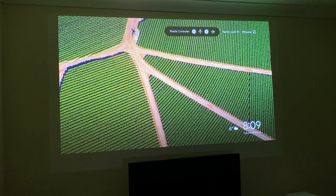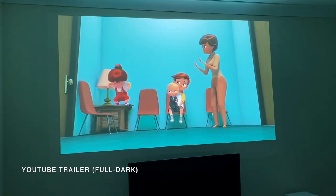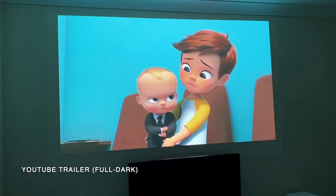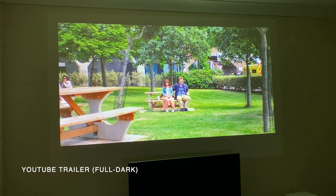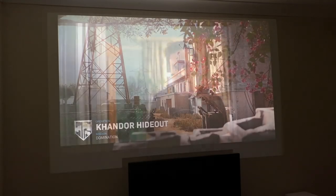Welcome back - I am now in a completely dark room and you can see the projection quality looks brighter than ever. I've got the Google Chromecast attached and I'm going to cast a trailer directly from my phone. In case you're wondering what that fan noise is, it's actually my PlayStation 4.